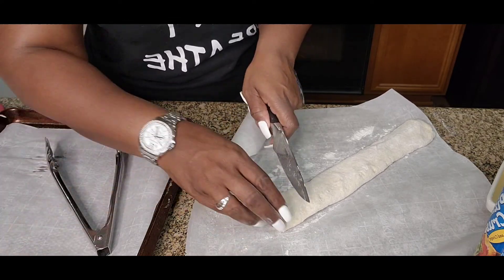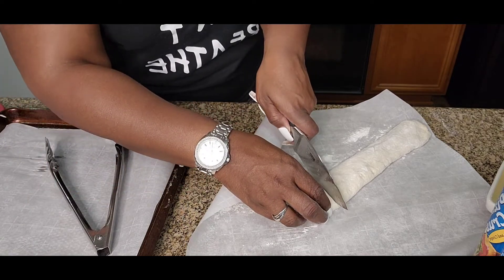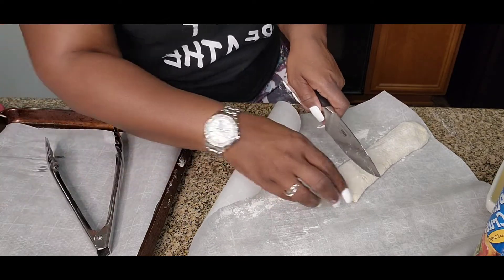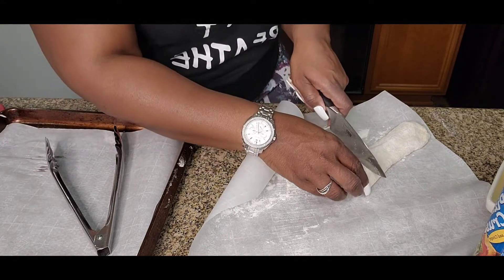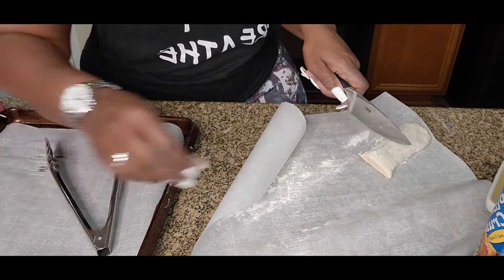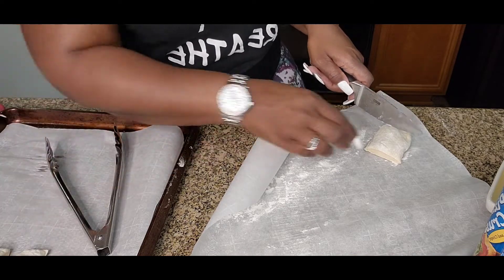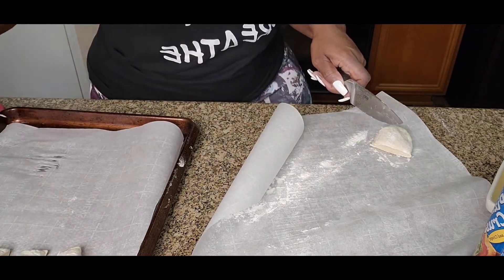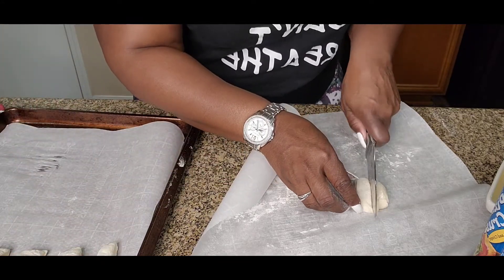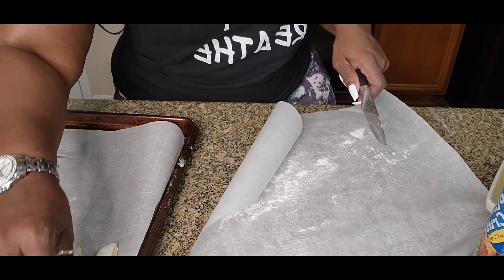Now, I have some water boiling on the stove and I also have my oven set at 450 degrees. We are just going to cut these, try to make them as even as possible. I'll cut the other two cans off camera and then I will be back and show you what we are going to do next.